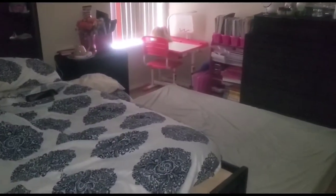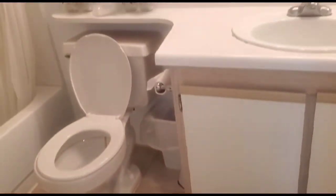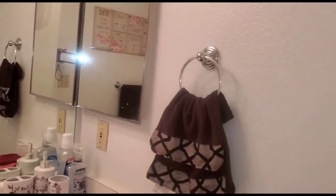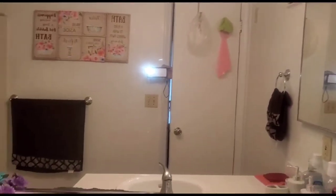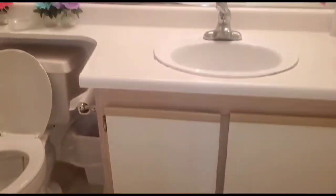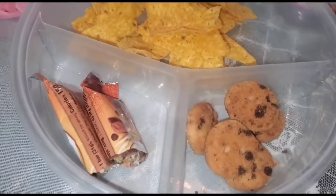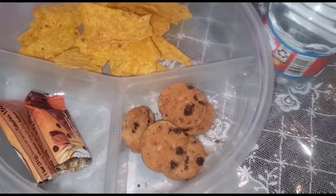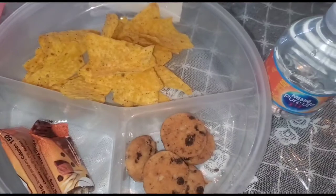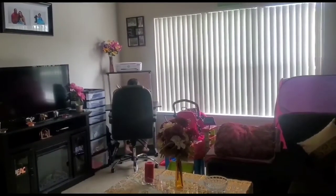She is now resting and waiting for her class to start — she has already done her studies in the morning. As you know, I always clean my bathroom in the morning because I cannot afford to use a dirty bathroom. I always arrange my daughter's snack tray before she starts her class, so this is what she will be having during her class break.